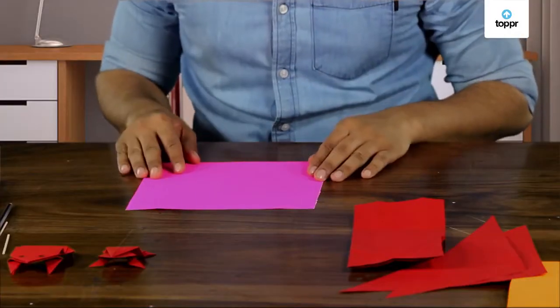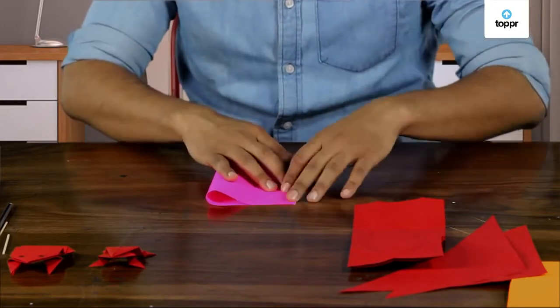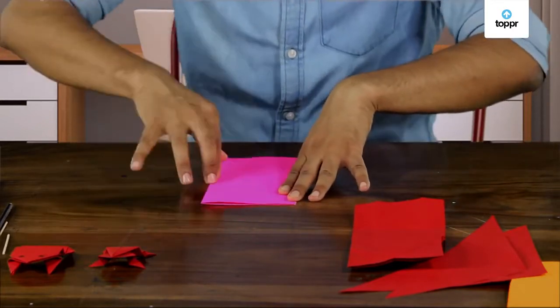Do you want to see how? Let's make one and see. Take the sheet of paper and just fold it at the center like this. Do you see any triangles yet? No, just two rectangles, right? Hold on, they'll get here.